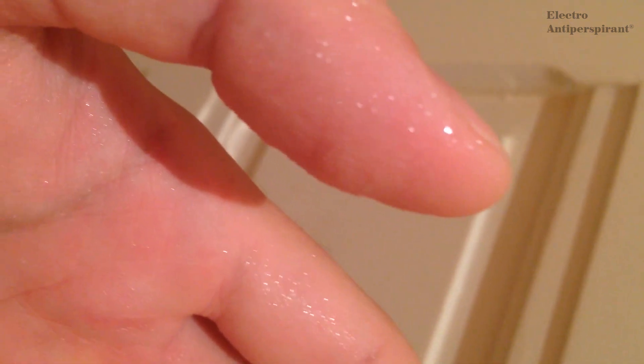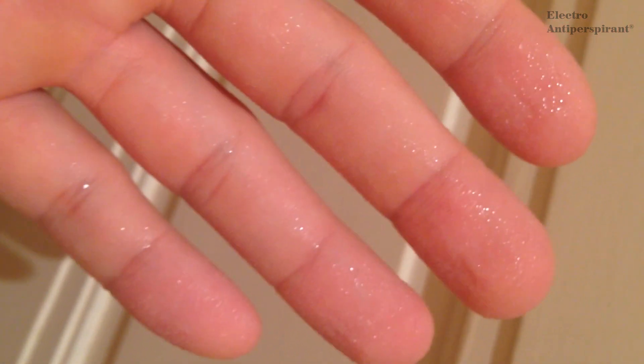This is my hyperhidrosis of palms and fingers. I bought an electroantiperspirant and now I want to try its efficiency and effectiveness.